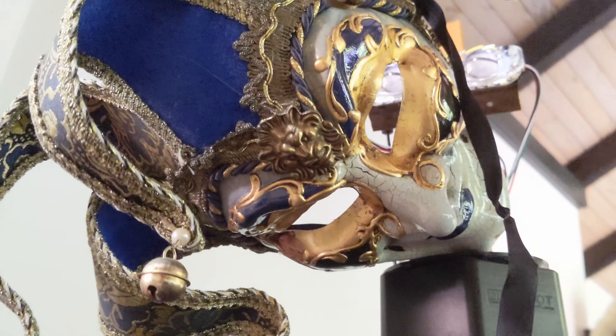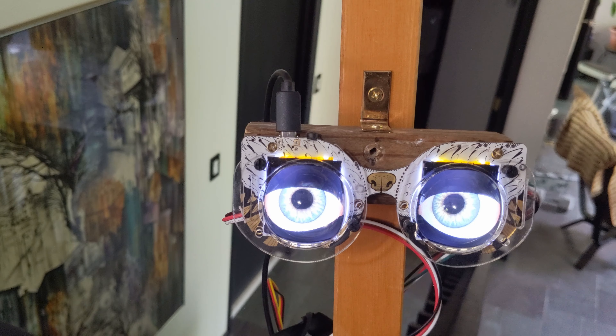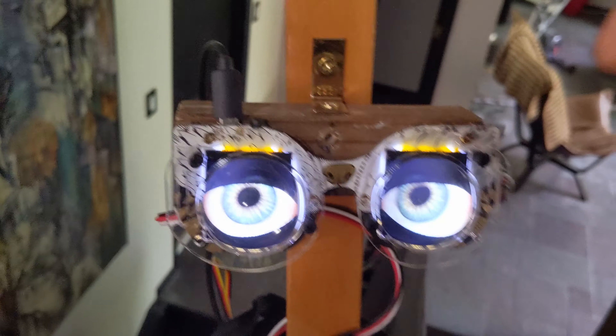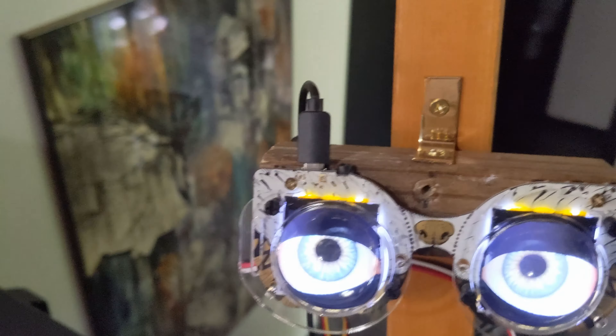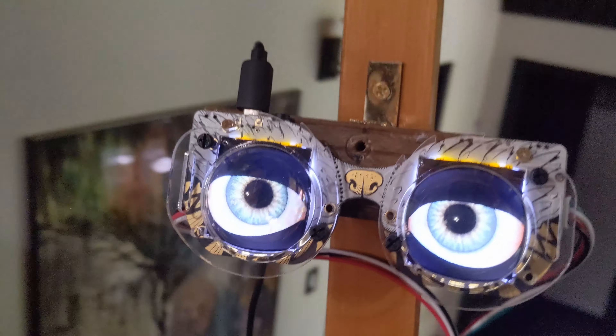Let me take the mask off and we'll give you a little more detail on how we built this thing. Now we've gotten really creepy — the mask off, it's like we took the flesh off of a skull. You can see a little better now the kit you can get from Adafruit, it's called their Monster Mask Kit. It has two OLED display boards in it, with mounted glass lenses, and it gives you a better eyeball effect.